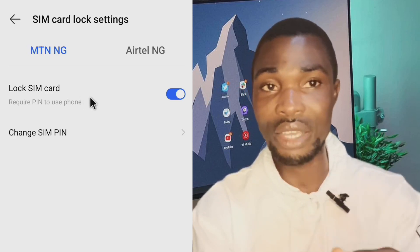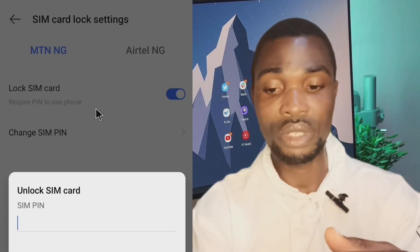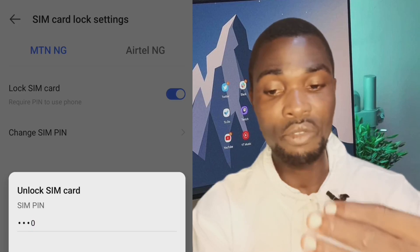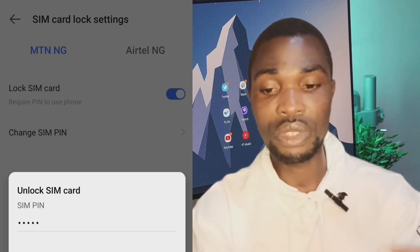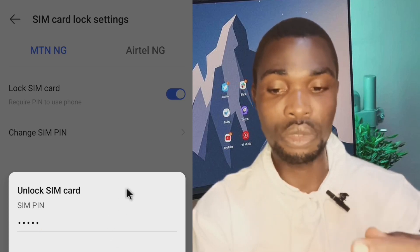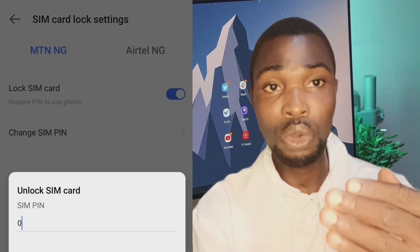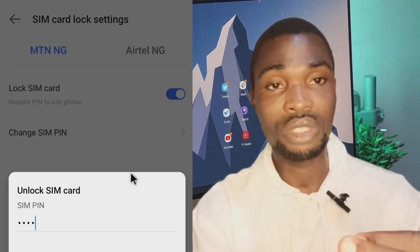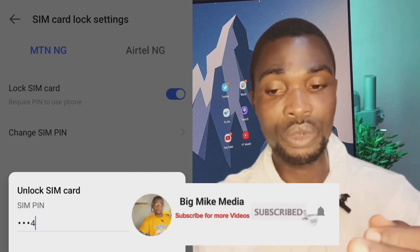You need to enter the default PIN first in order to set up your customized four-digit PIN. I've already set up my own PIN here, but I'm giving you an idea of how to set up yours. After entering the default PIN, it will ask you to enter the PIN you want to use — choose something you can remember, like a birthday or any number that's easy for you.